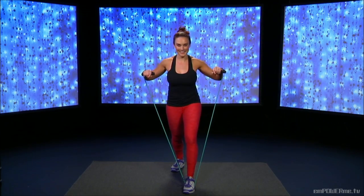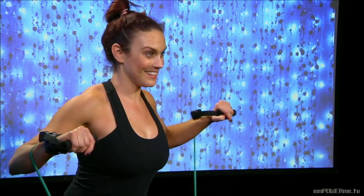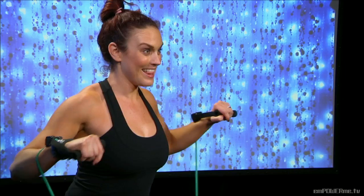Four more — four, three, two, last one. Good. Back to the back muscles.